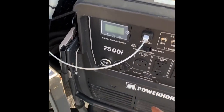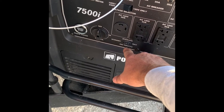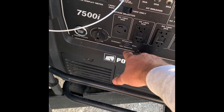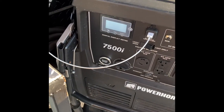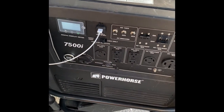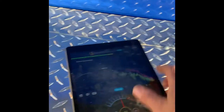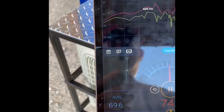It's got three power stages: economy, standard, and max. I'm going to start it up on standard and let you hear it, then pull up my decibel meter so you can see the readings at each level. Okay — armed, electronic start — I'm right by it and it's not offensively loud at all. Right here by the generator on standard we're averaging about 69–70 dB.